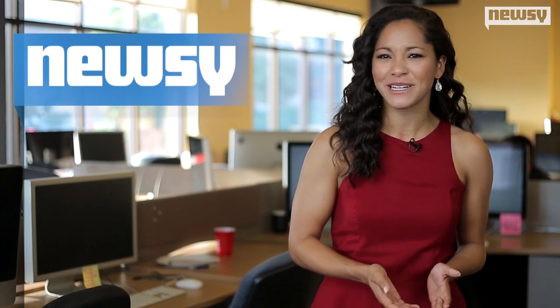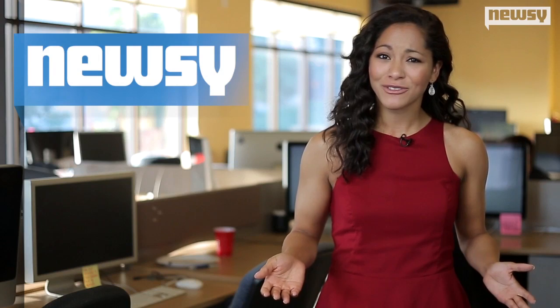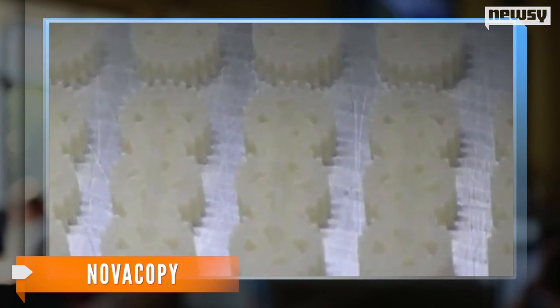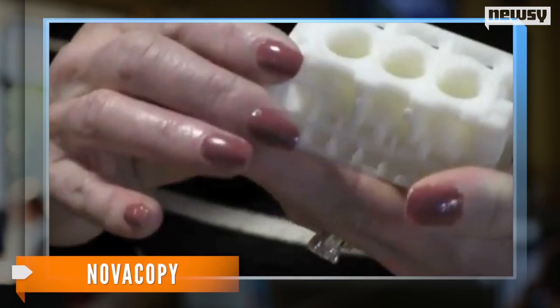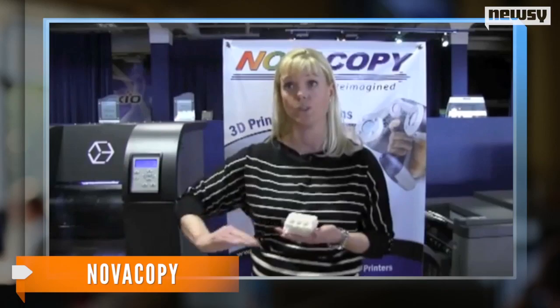So how does the 3-D printer that will help change Buttercup's life actually work? Well, sort of like a traditional one. It starts with a digital drawing, and it will print out a 3-D object from that digital file. The printer looks at the model, analyzes it, and determines how many layers of material it will take to actually print or lay.